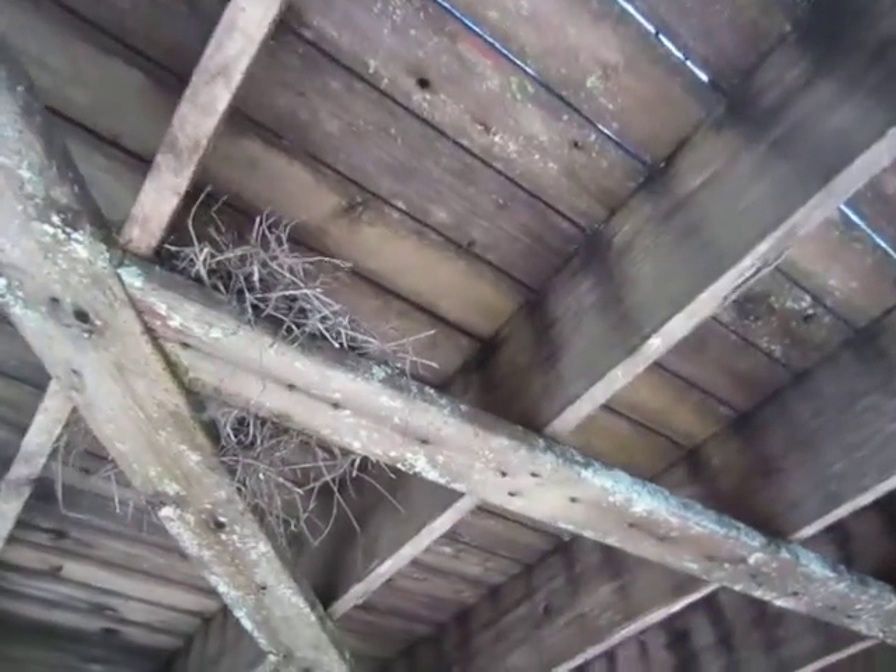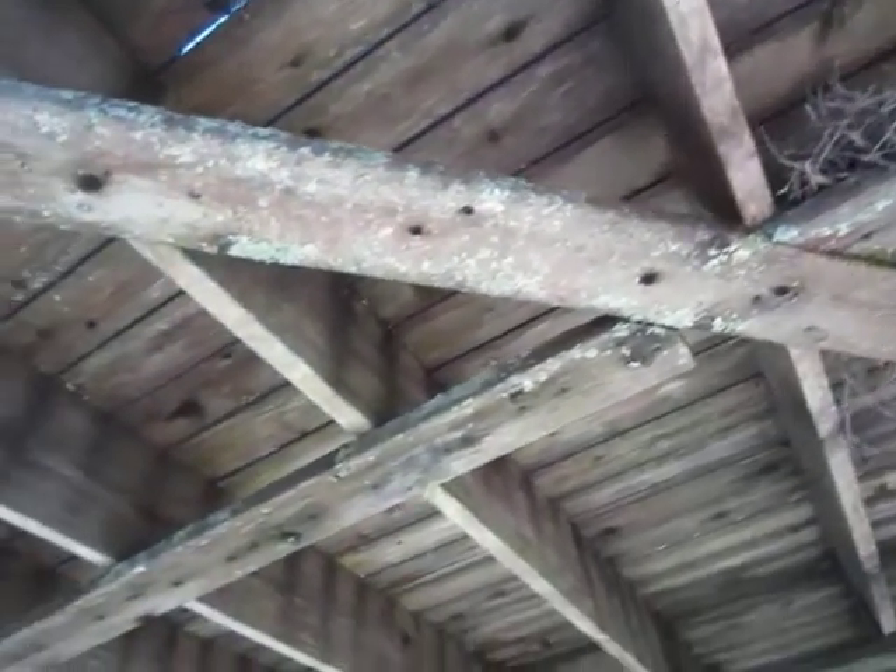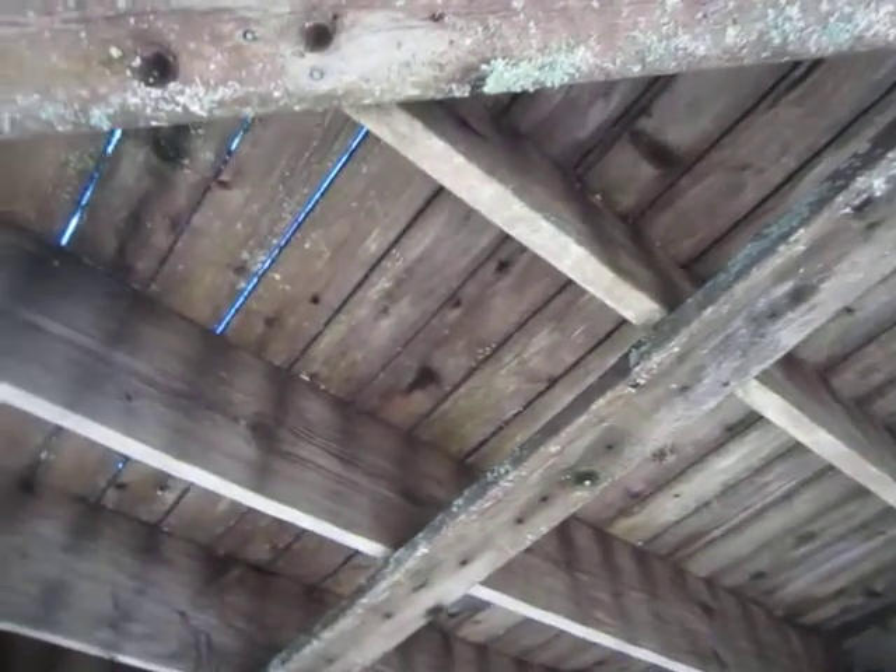So ladies and gentlemen, have a look underneath your deck. Look at our website and our book Deckology and you can see what sort of fungus you have growing underneath your deck, and how bad it is.